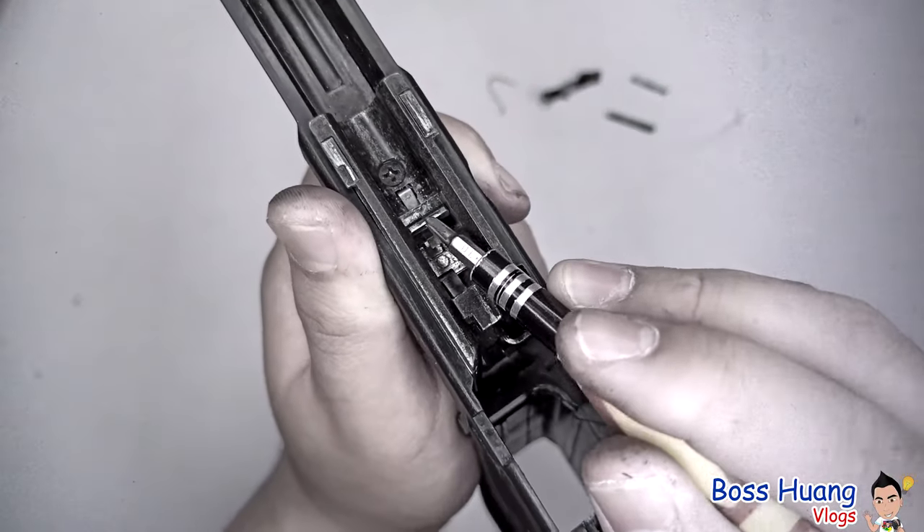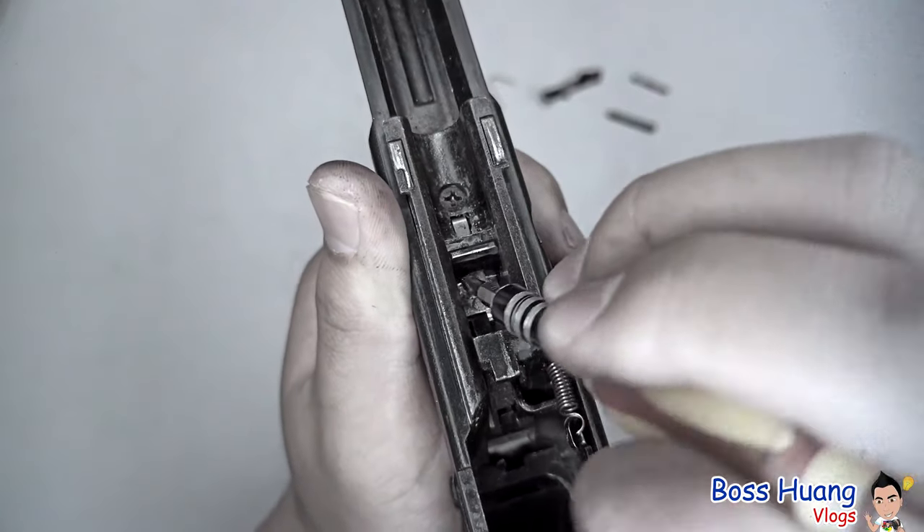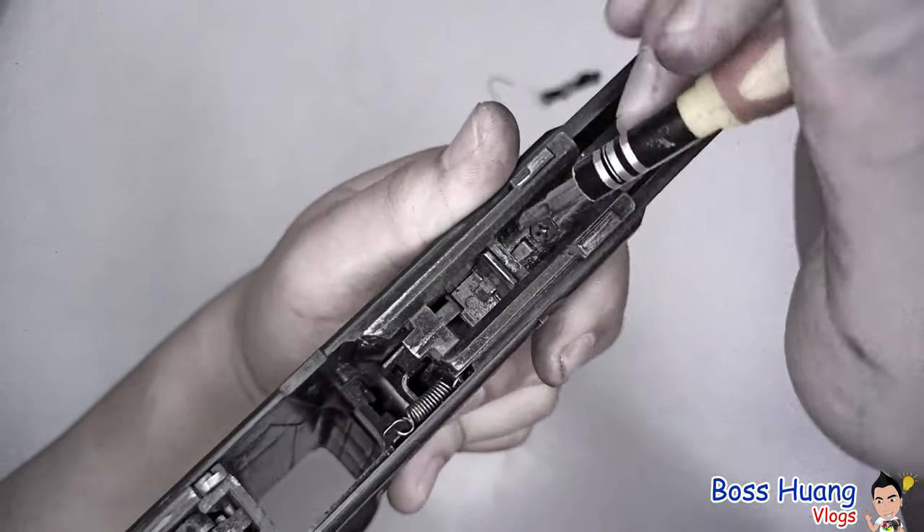You can see this is your lock itself, and under it there's a leaf spring. This middle part goes down and up.